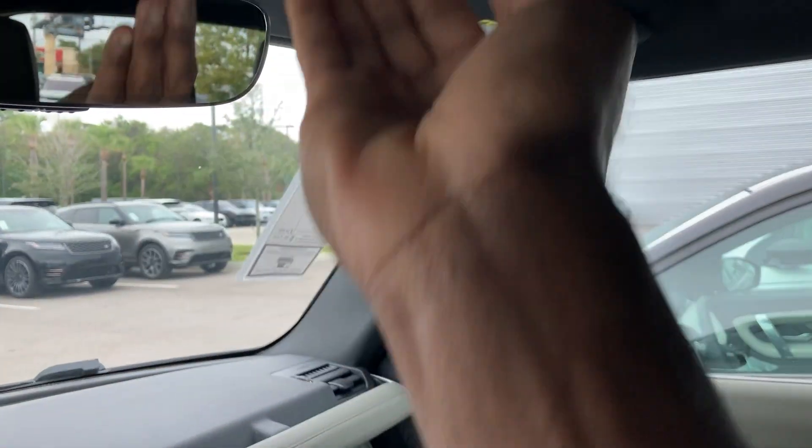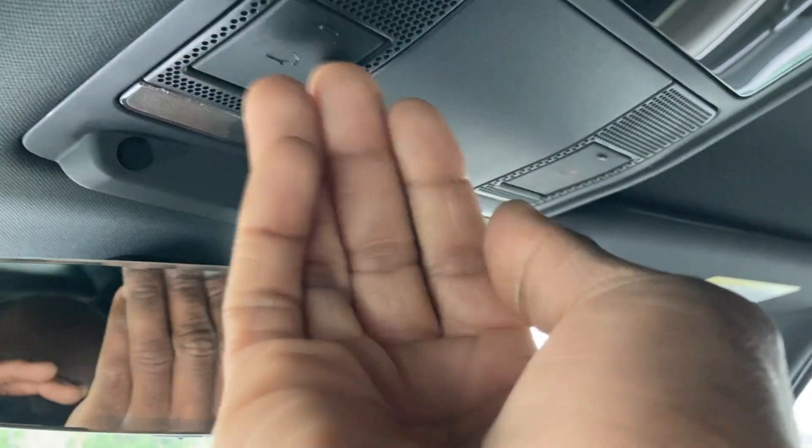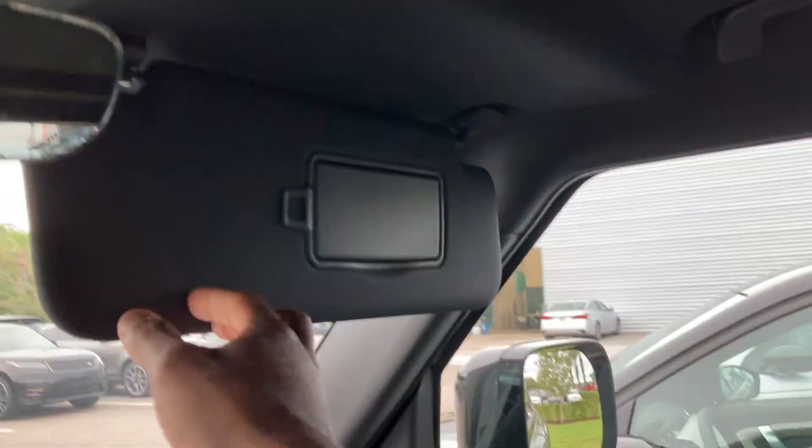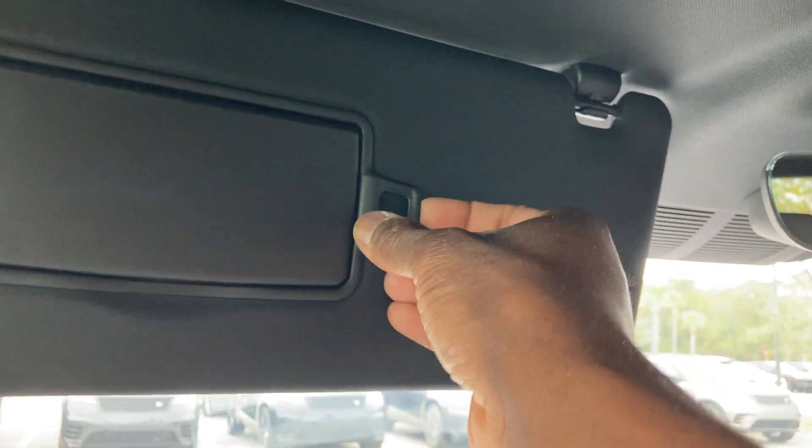Got the lights right here if you want to read. Safety Connect — call that number and it'll show you the maintenance on your vehicle, what you need to do like oil changes, tire rotation, and topping off your fluids. Auto-dimming mirrors with lights on both sides.